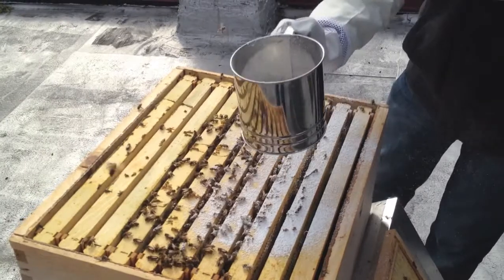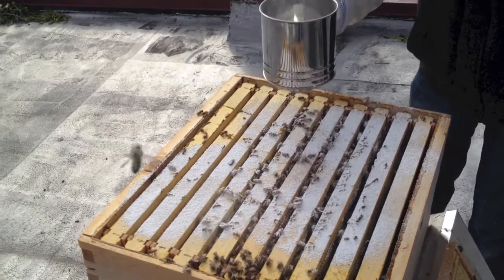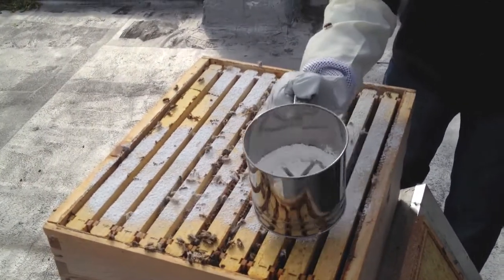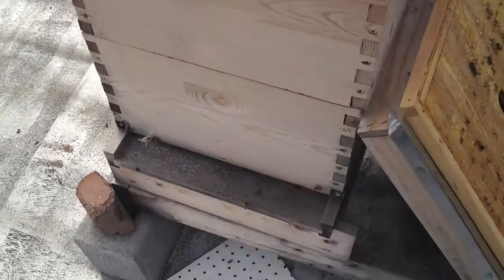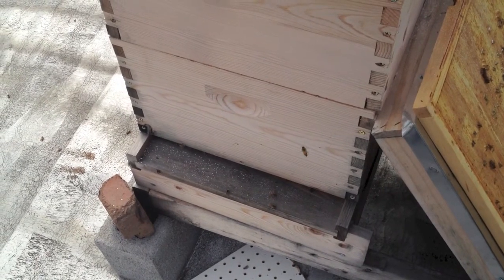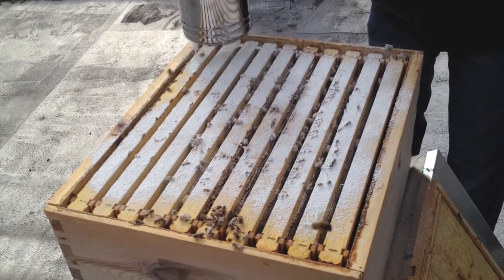What the bees will do is the sugar will fall on their bodies and they will attempt to clean themselves of the sugar. And in doing so, they'll also clean off the mites that will fall down to the bottom of the hive. This particular hive has a screened bottom board made by Brushy Mountain Bee Supply. Those mites will fall through that screened bottom board, at which point they will not be able to get back in the hive.